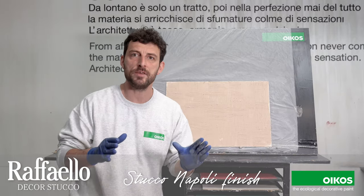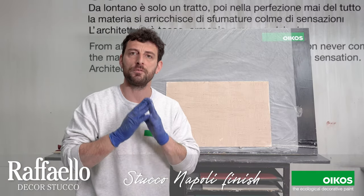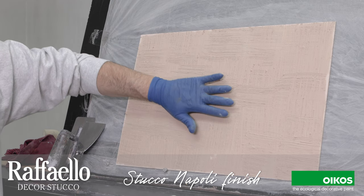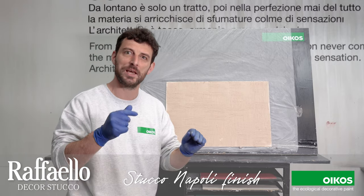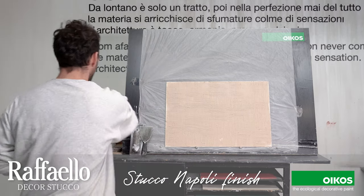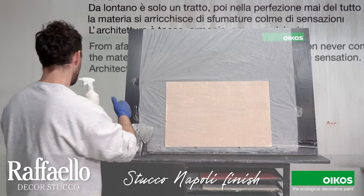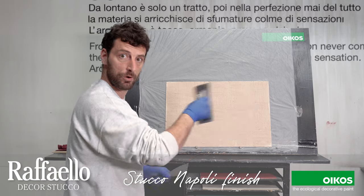Now we are ready to smooth the texture that we created by the tampone millerighe. How can we understand when is exactly the right time to go? It's enough that we put our fingers on the surface and when the surface is not sticking any more on the hand, it's time to go. We can also use this spray that makes the trowel slide better on the surface.